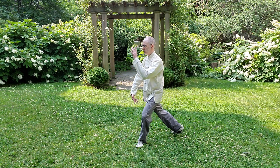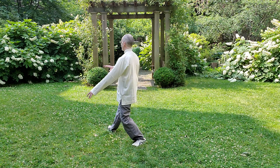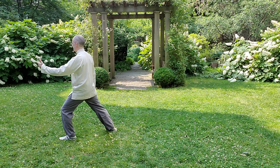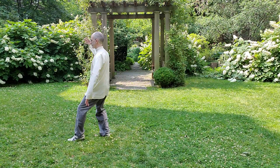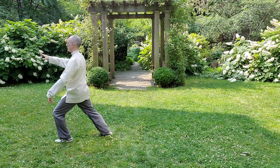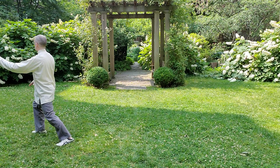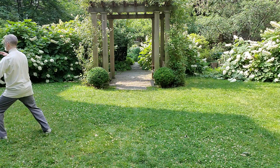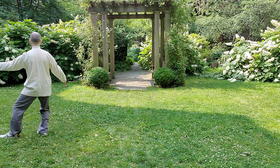This time I'm going to focus on my center line and the feeling of up.